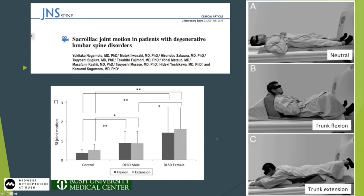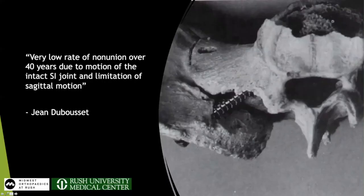Dubasay recognized that an intact mobile SI joint was actually important for achieving arthrodesis in deformity patients. This is a picture of one of his base-of-deformity screws — an iliosacral screw that doesn't go across the joint. It stabilizes the segment and provides a base without providing arthrodesis. He sort of recognized that a mobile adjacent segment at the SI joint leads to better fusion rates — which I think is pretty astounding, considering we're still talking about it in 2023.